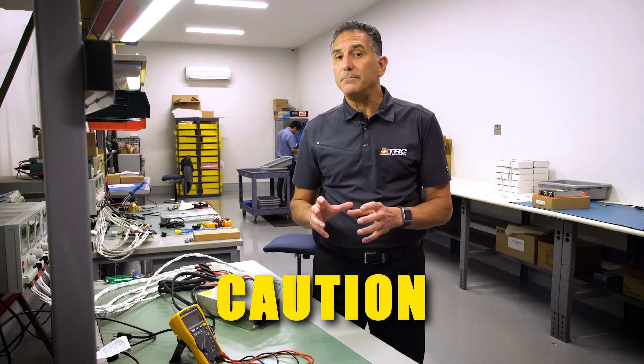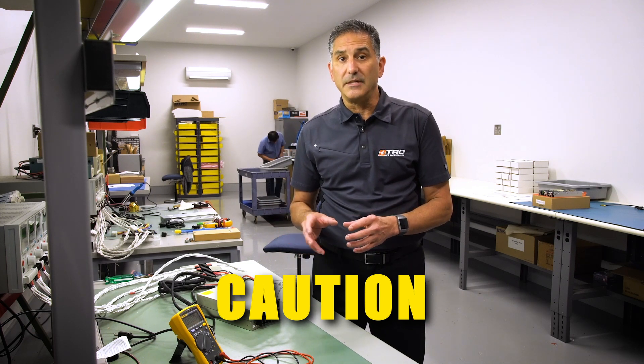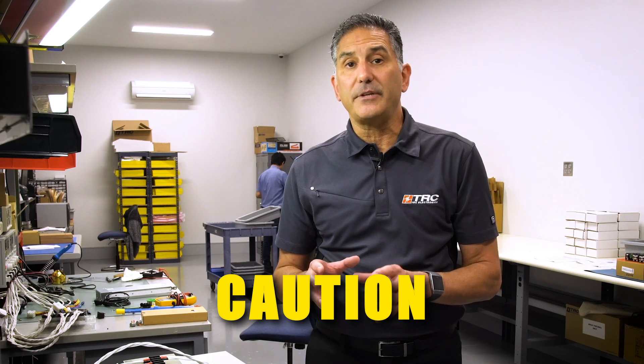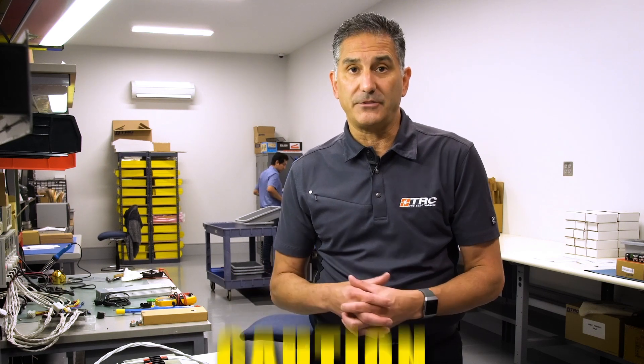A couple of words of caution: power supplies are energized by dangerous AC input voltages, so we recommend that only engineers and electrical technicians who are properly trained perform this type of bench test. I'm going to demonstrate the four steps that we perform to bench test a power supply.